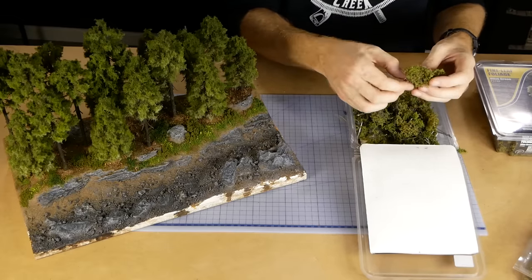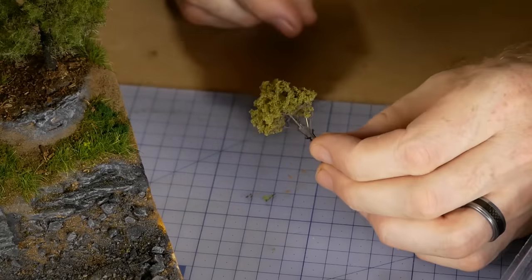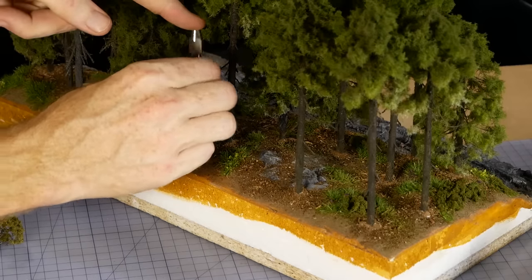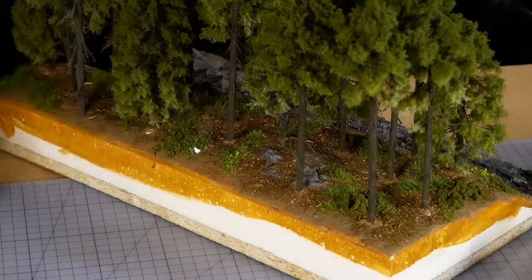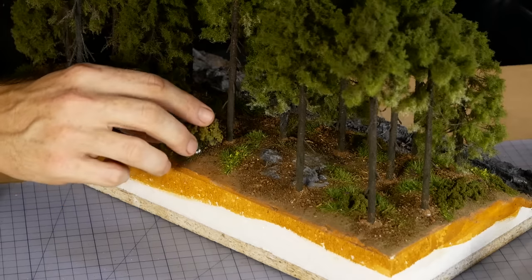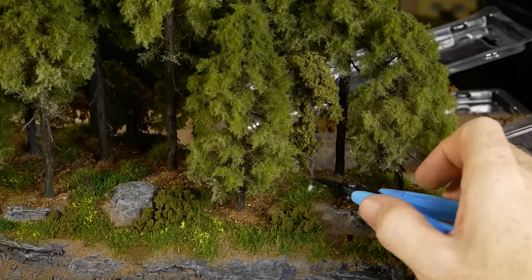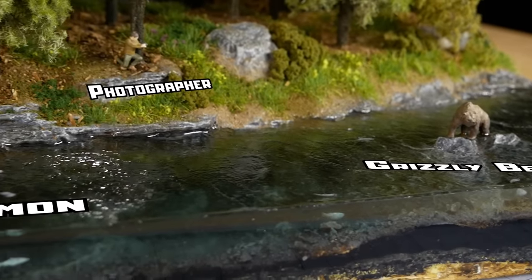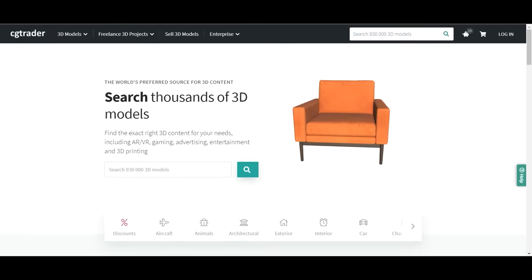The foliage material is really simple to use — it can be pulled apart to make quick and easy trees and the leftover bits can also be used for small shrubs. A small hole may or may not be needed, but for the larger ones you'll probably need a hole to stick the twig into with a drop of glue.